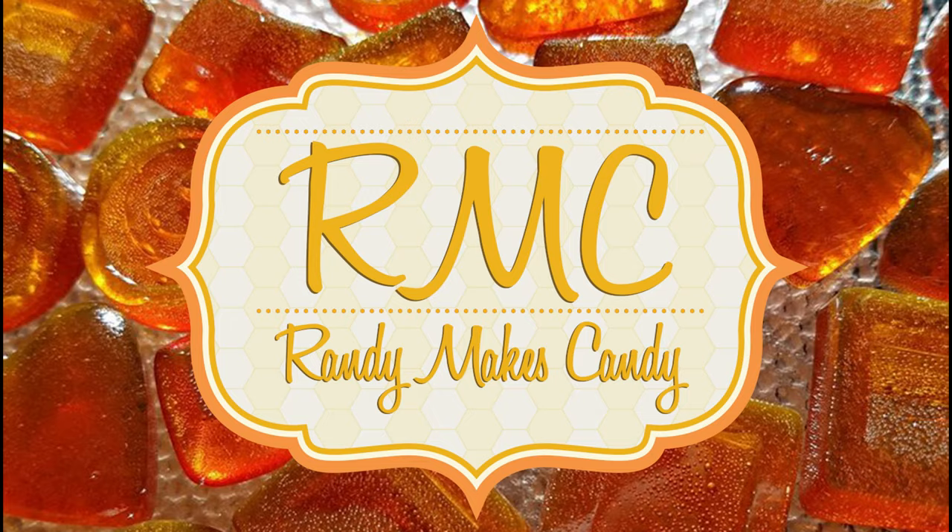I'm Randy and I make candy and today I'm making peanut brittle. Stick around. Greetings my confectionary confidants and welcome to Randy Makes Candy, where I help you make tasty treats that people love to eat.